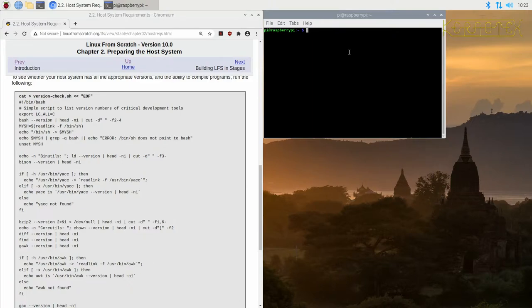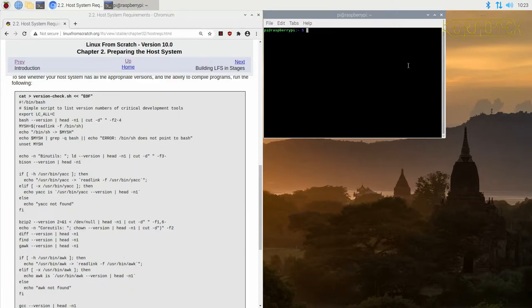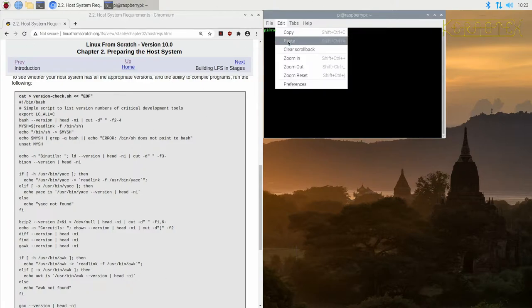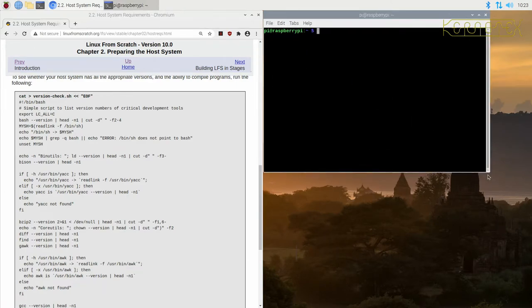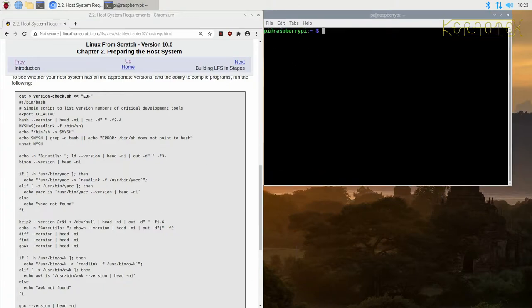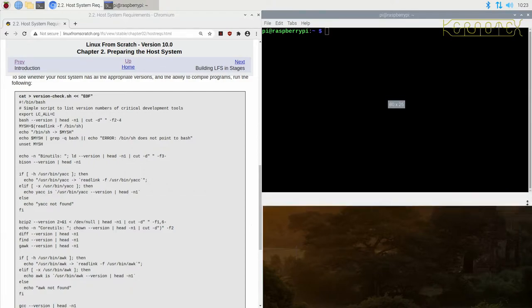I'll make the font bigger on this terminal as well. I need to keep the number of columns at least at 80 because there's one point where we use a piece of software that needs 80 columns visible. As long as I haven't made this too big — right, it's at 80, so that's okay.